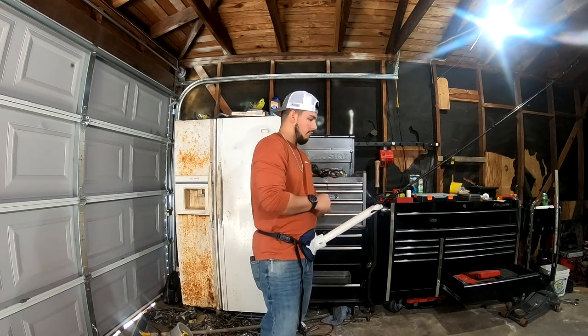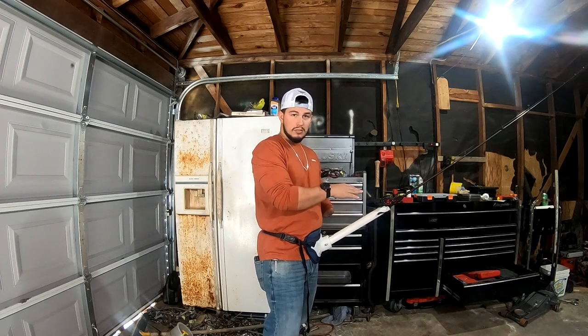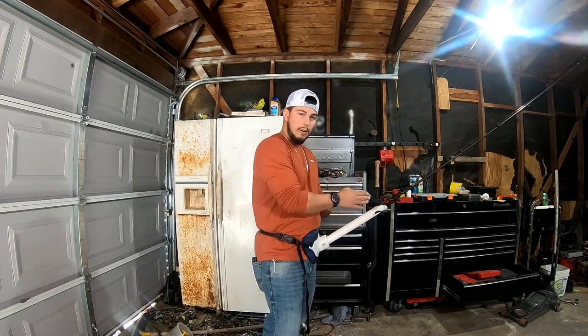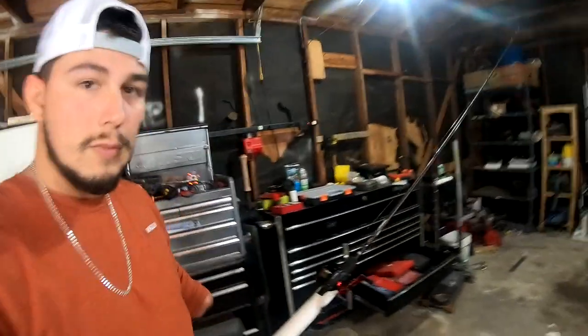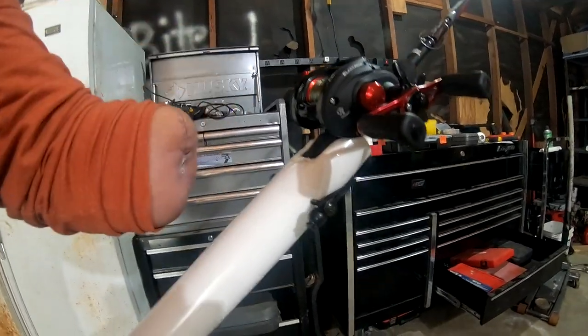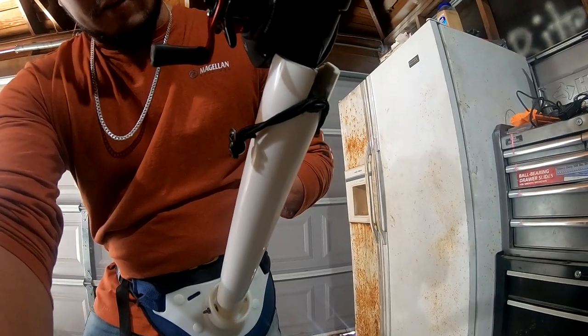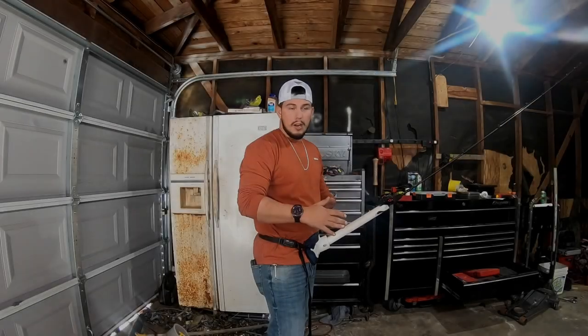Let me give you all a close-up of the cutouts I was talking about that allow this rod to sit in here nice and secure. As you can see, that beveled edge allows baitcast reels to slide in just far enough so the handle is caught by the cutout and stays in without being able to rotate inside the pipe.